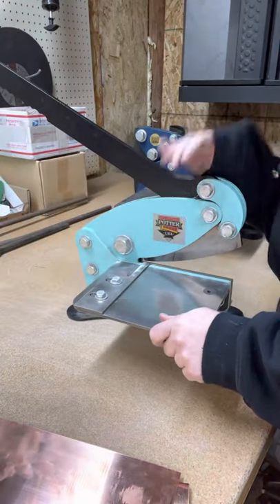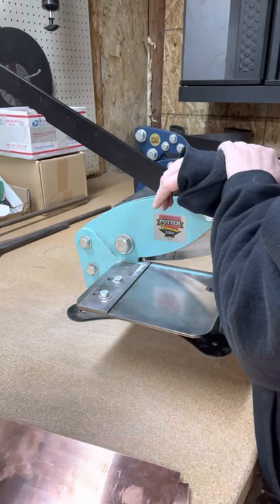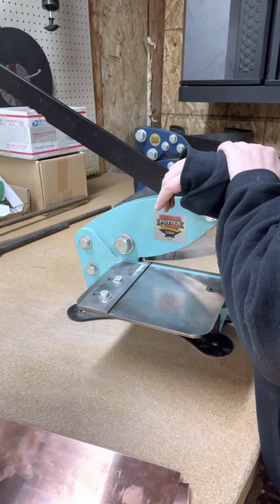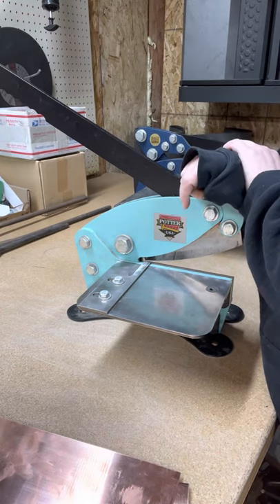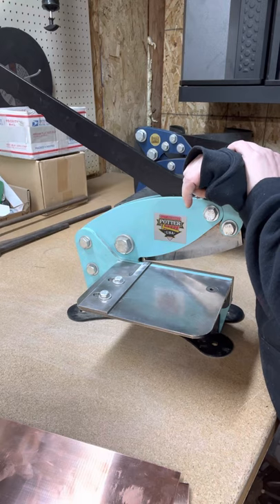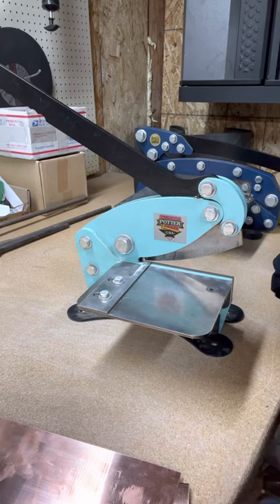If your blade ends up out of alignment or you need your blade sharpened - I bought the 12-inch second-hand and I don't know how long the previous owner had it - the blades are still in really good shape, they just need realigning. They're going to last you a long time. If you do something you're not supposed to, we will show you how to fix it.